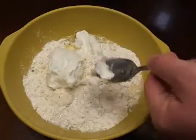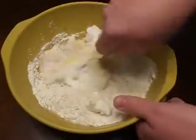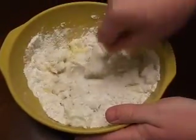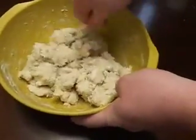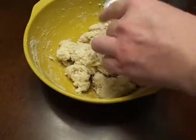Once you've got all of that in there, just go ahead and start getting everything mixed up good, until it's all nice and doughy and can be formed into a giant dough ball. As you can see, the dough is starting to get all ball-y here, so we can go ahead and start molding it into a ball.